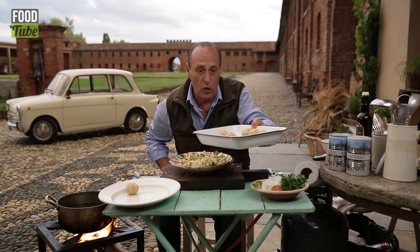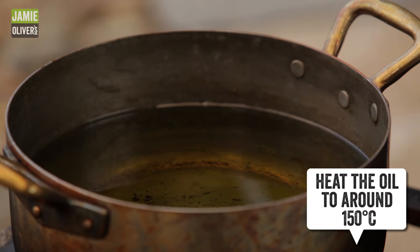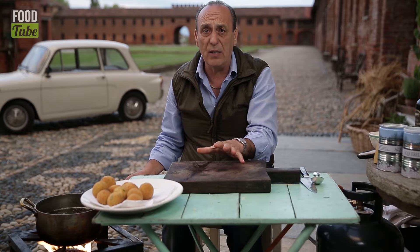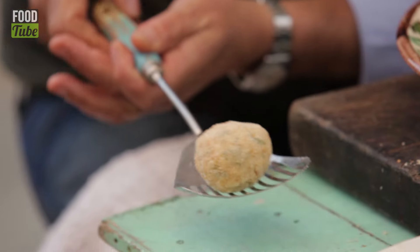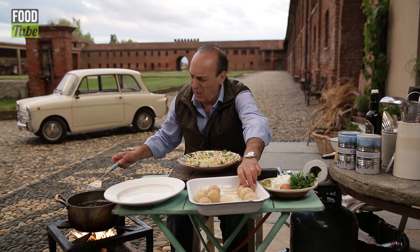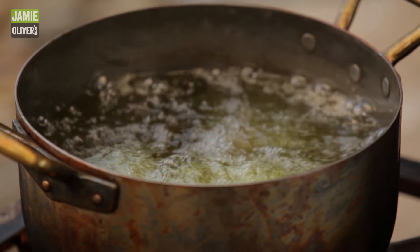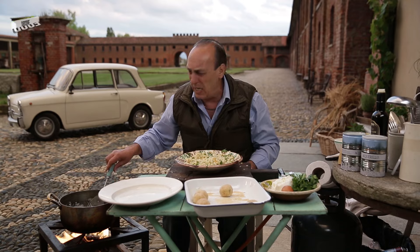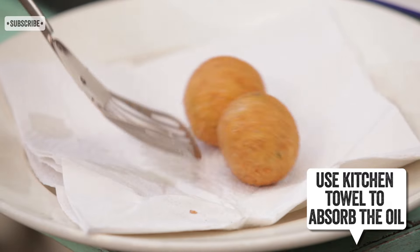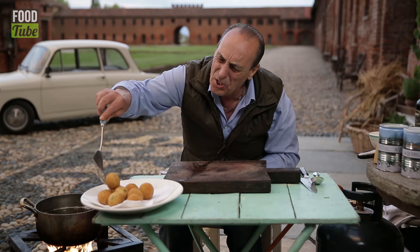I've made some earlier to speed things up — look at that, they are so fantastic. This is vegetable oil. Be very careful because hot oil is very dangerous. Slowly drop them inside — I love this noise. It takes about a couple of minutes until they get a lovely orange color. It is incredibly quick and so perfect.